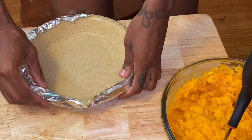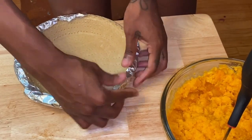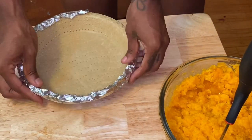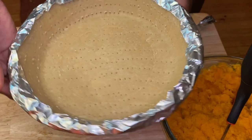I'm also going to leave some step-by-step instructions in the description box for you guys to make it a little easier. Our pie crust is ready to go in the oven at 375 degrees for 12 to 15 minutes.